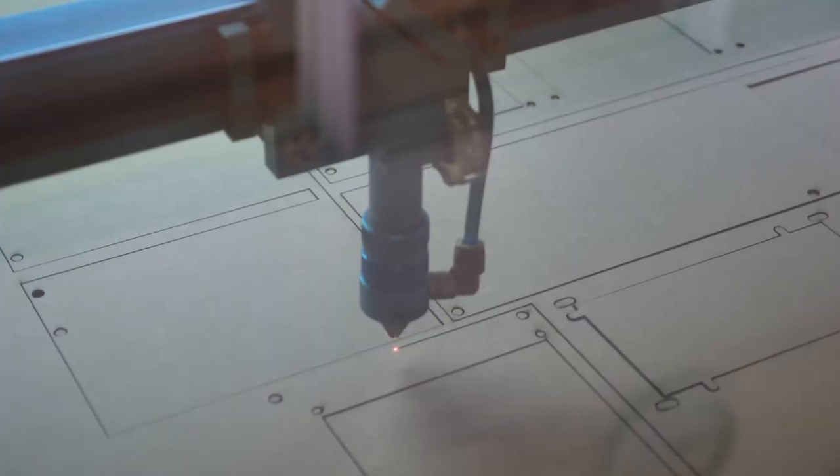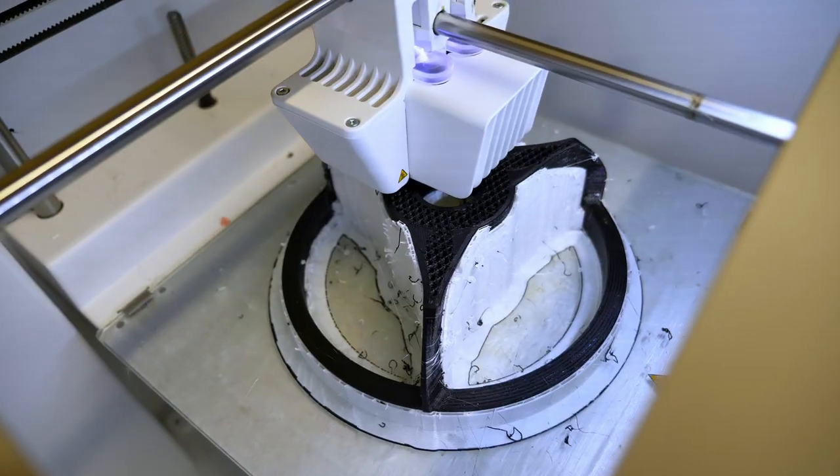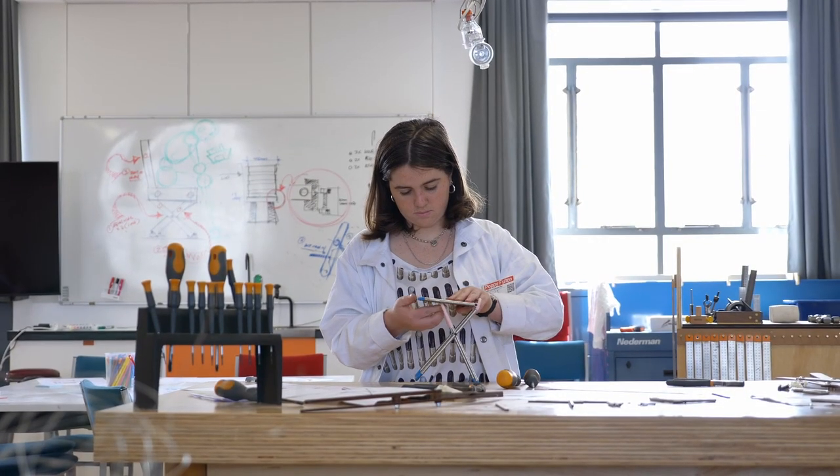There are a lot of different elements that can go into a prototype. You can create a 2D model of your project or a 3D model, and to do this you can use laser cutting or thermoforming. 3D printing is a really big one that we use here in product design because it's a quick way to assemble your model and see how feasible it is.